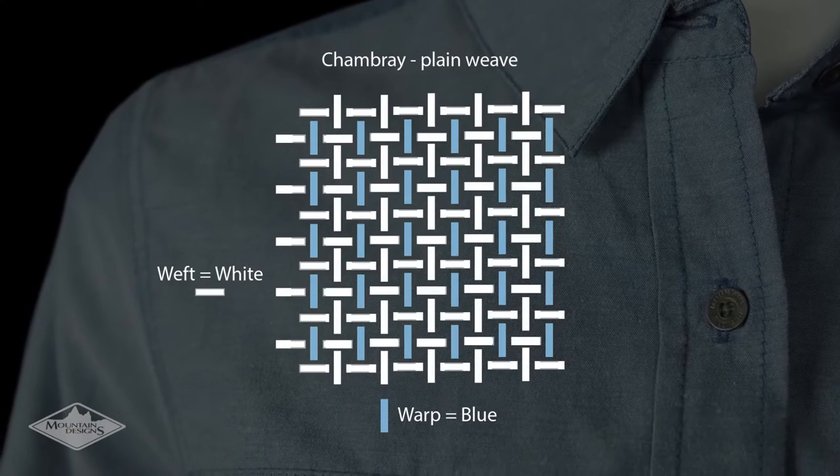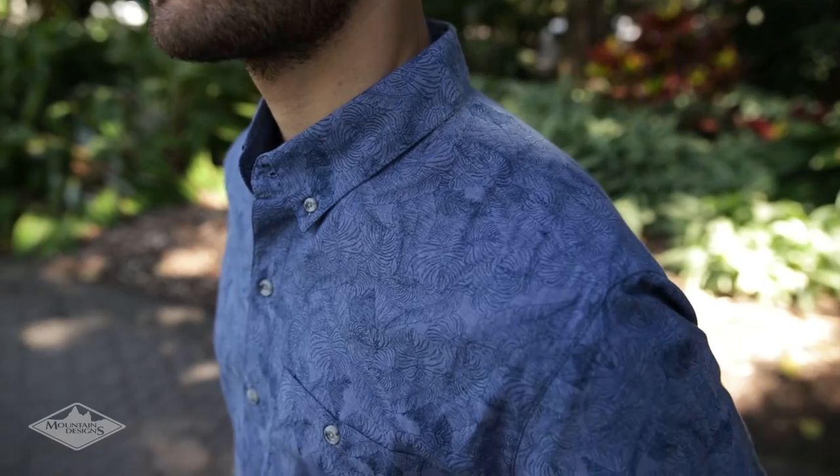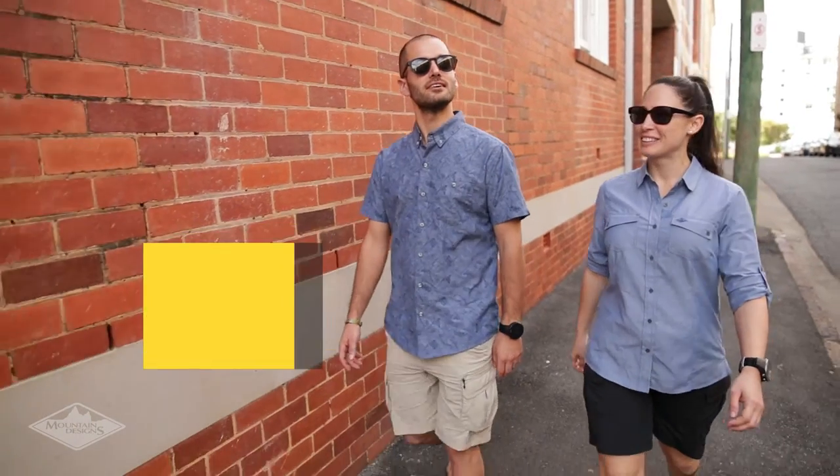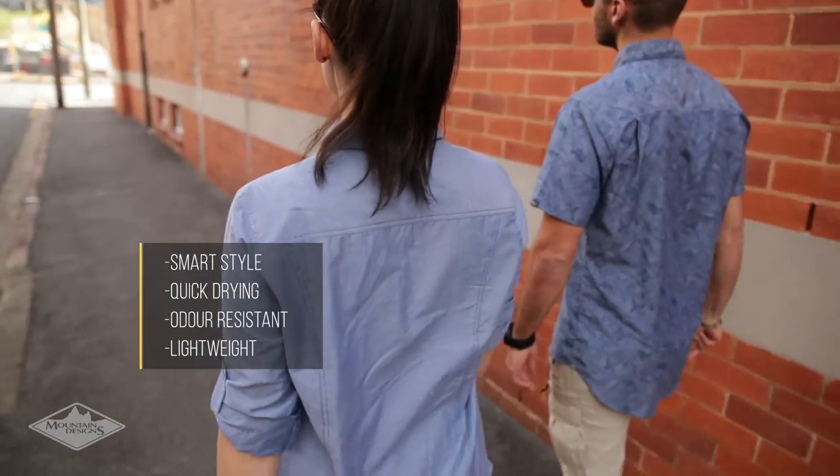Chambray fabric is created by weaving plain and coloured yarn together. We took this great looking fabric and made a clever new variation. Using a perfectly balanced blend of cotton and polyester, our chambray is quick drying, odour resistant, and lightweight.